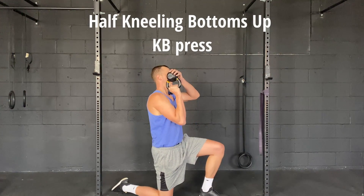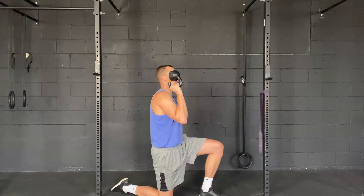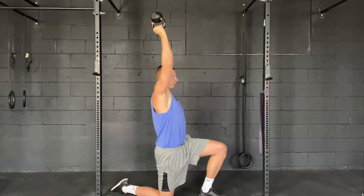Getting it up into position — by having the kettlebell like this, it just requires a little bit of extra demand from the shoulder in terms of control. From here I'm just going to extend all the way overhead.